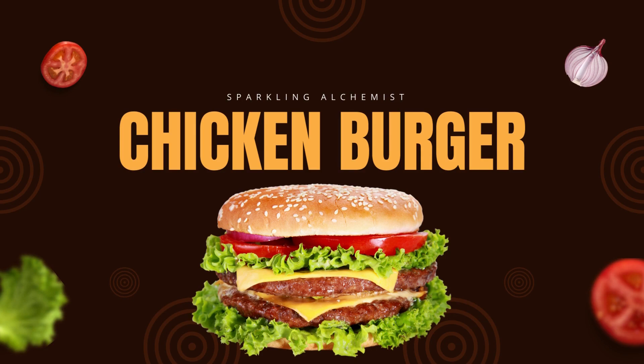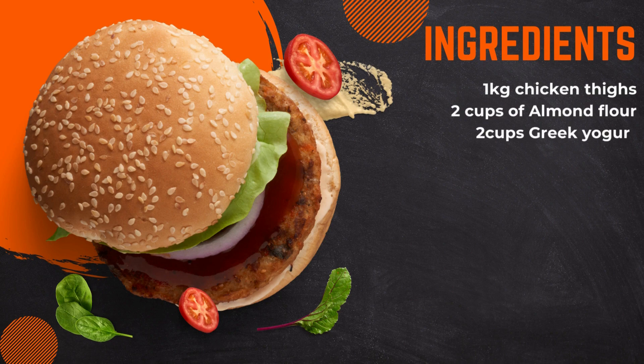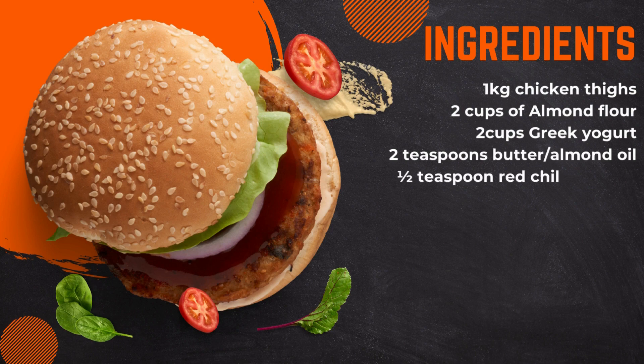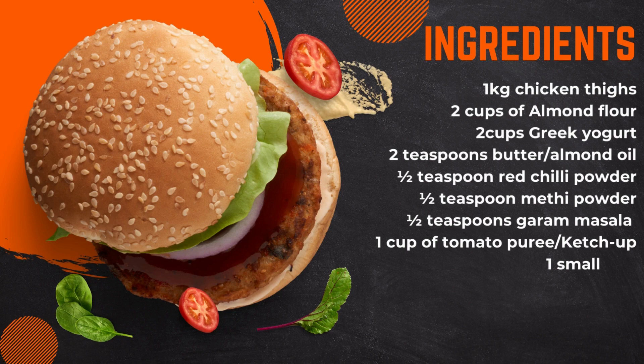Here is what we will need for this: 1 kg chicken thighs, 2 cups of almond flour, 2 cups greek yogurt, 2 teaspoons butter or almond oil of your choice, half teaspoon red chili powder, half teaspoon methi powder, half teaspoon garam masala powder, half cup of tomato puree or ready ketchup, 1 small egg, and half teaspoon salt for taste.